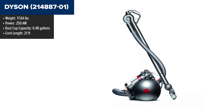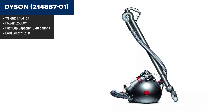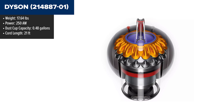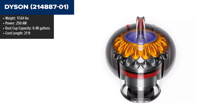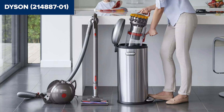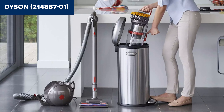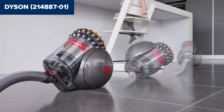The Dyson Big Ball Multi-Floor Canister Vacuum is engineered for powerful and versatile cleaning. It features Dyson's two-tier radial root cyclone technology, which utilizes 19 cyclones arranged across two tiers to generate powerful centrifugal forces, capturing fine dust and dirt particles. The vacuum is designed with ball technology, ensuring it picks itself up if it tips over, enhancing maneuverability and stability. The unit also includes a 21-foot retractable cord and a 50-inch extendable wand for extended reach, making it suitable for cleaning multiple rooms without frequent unplugging.